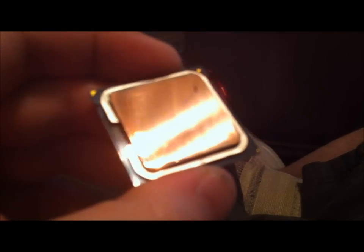Now, after shining and buffing this and then a good cleaning with alcohol, it'll make much better contact with the heat sink.